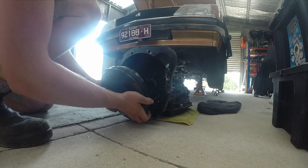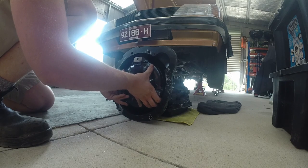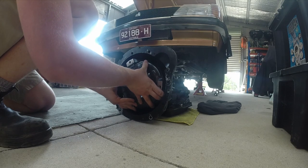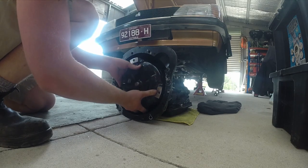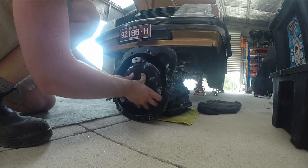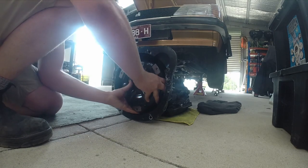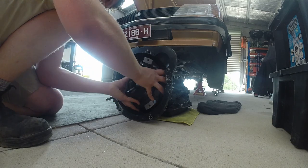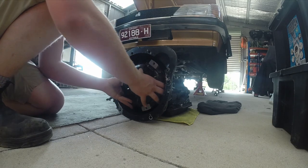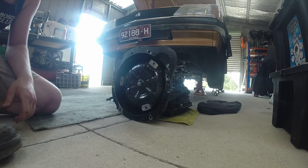Very easy. Line it up, in — there's one slot, there's the second, and there's the third. Simple, don't rush and you'll have it no problem.